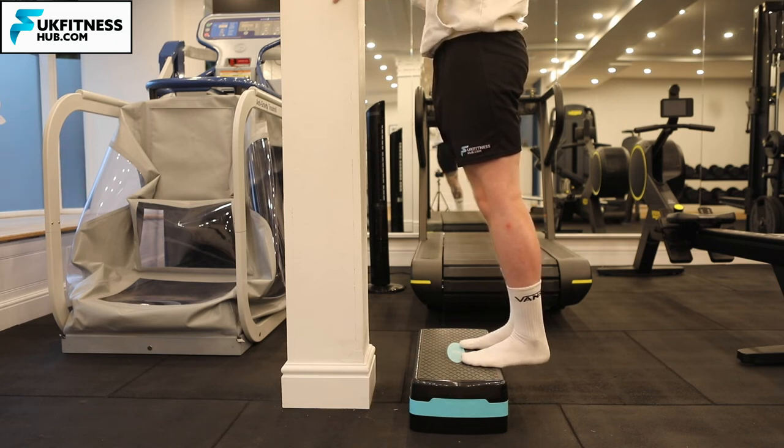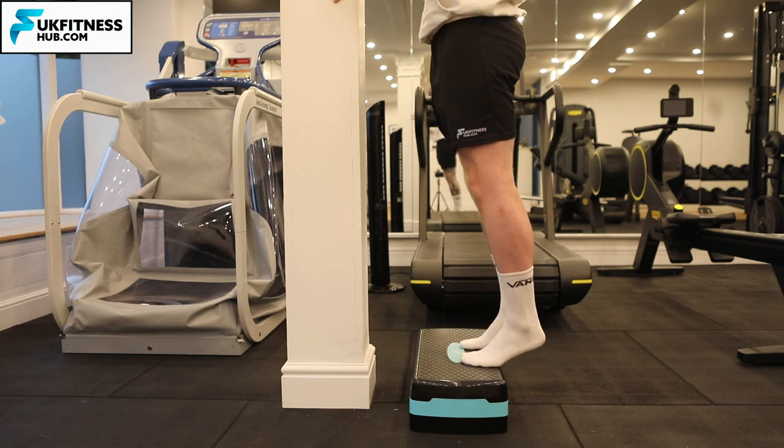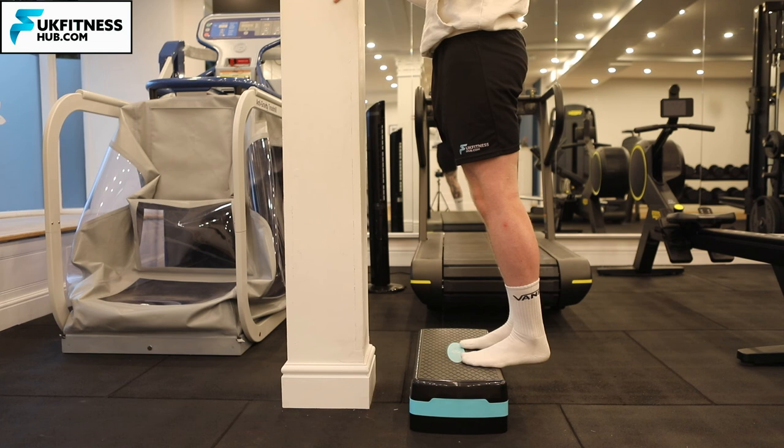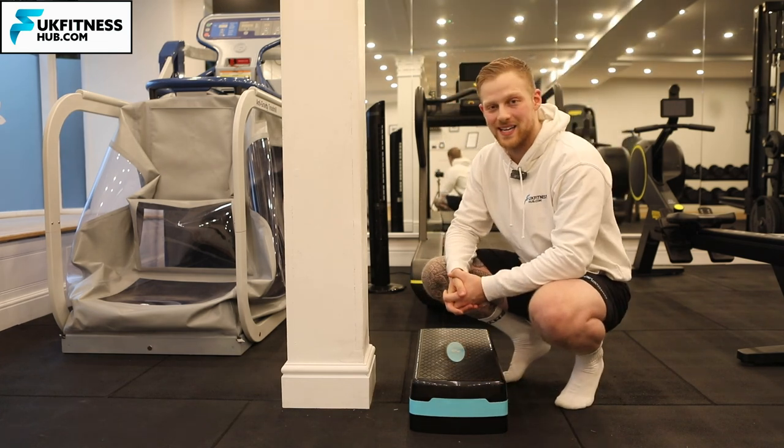Be mindful not to bring the heels too low into a stretch position. You're just bringing them from a level position all the way up, squeezing for five seconds at the top, and slowly bringing them back down to the start position. That is your isometric Achilles hold for the insertional Achilles.